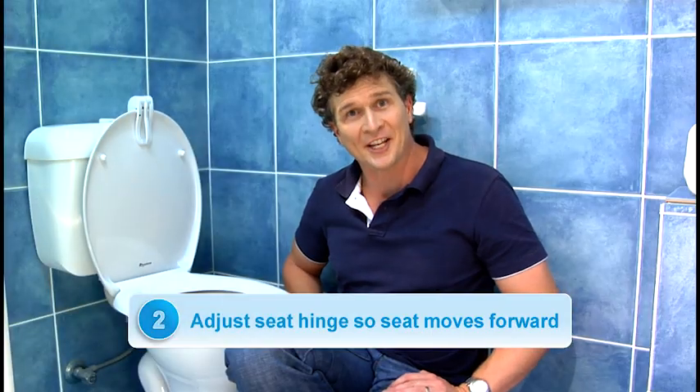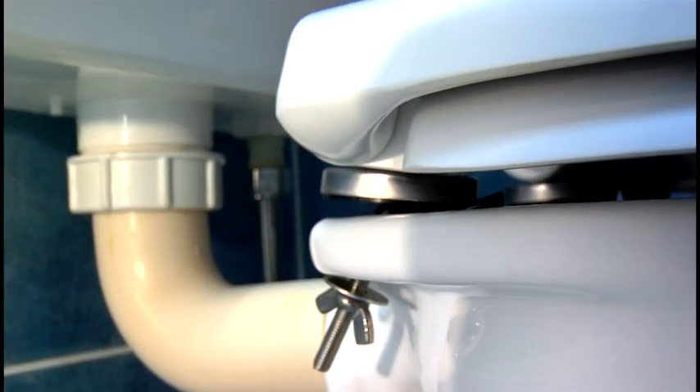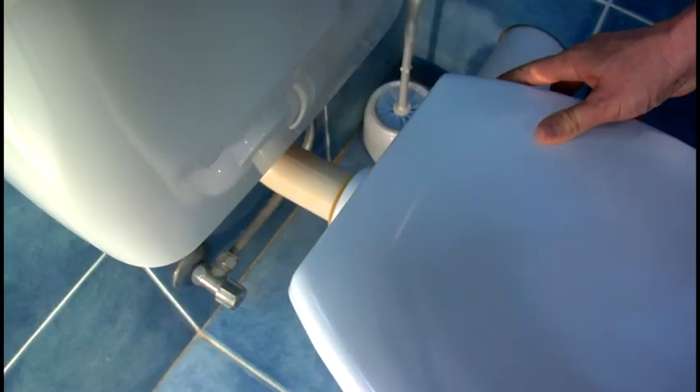Second, we need to adjust the seat hinge so the seat sits further forward. Grab the hinge at the base of the toilet seat and swivel it around so that the seat moves forward. Do this on the other side as well.